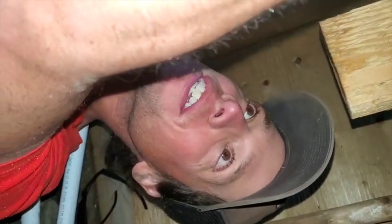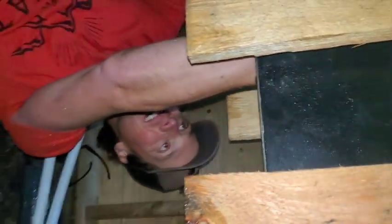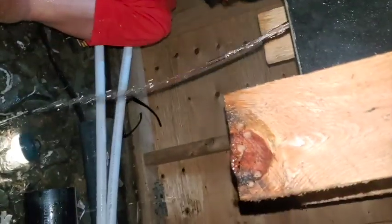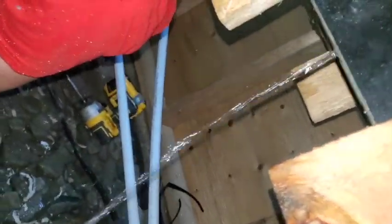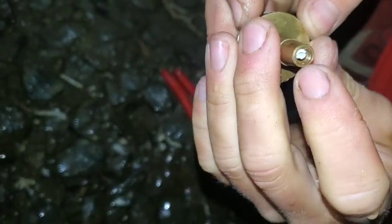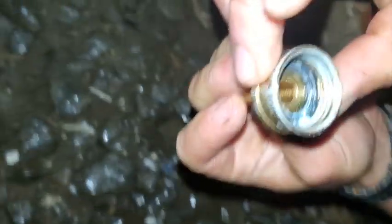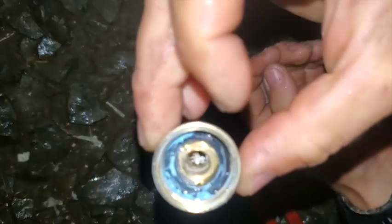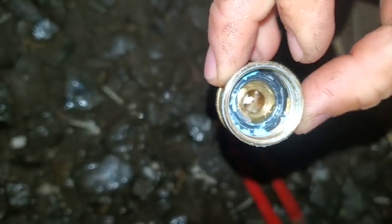We're getting more and more efficient at taking the bottom of the microhydro system off. I think there was another clog in the nozzle when we started to do the voltage test, and there's more plastic in the nozzle. We were at first excited to see it, but now it's starting to become a pain. Hopefully we're coming to the end of the plastic in the pipes.